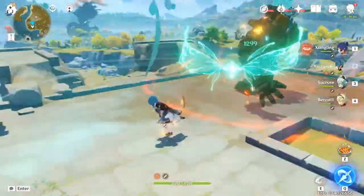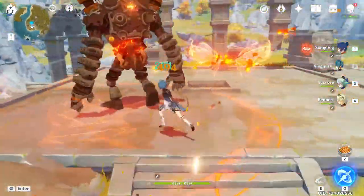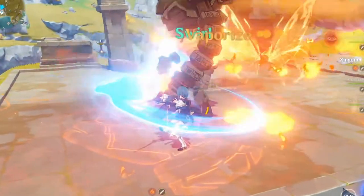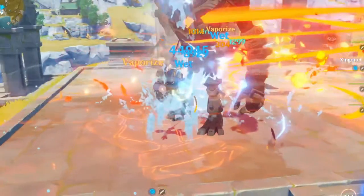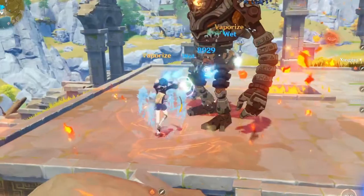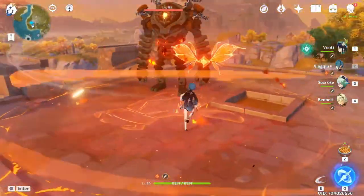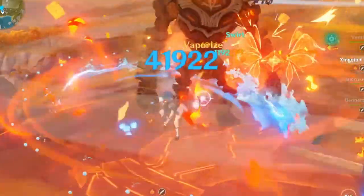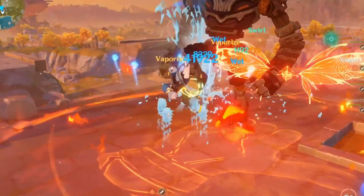Triggering double vaporize can fail if you do not time your elemental skill with Sucrose's burst correctly. These are two examples of how I failed to trigger double vaporize because I was too late with my elemental skill — my first hit triggered vaporize, but Sucrose's burst did not reapply pyro to trigger the second vaporize.